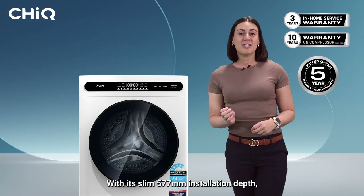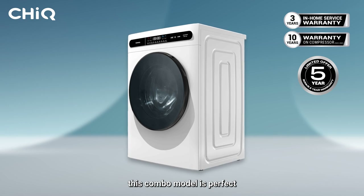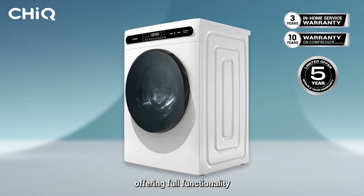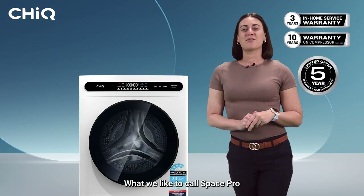With its slim 577mm installation depth, this combo model is perfect for flush mounting in tight spaces, offering full functionality while saving space — what we like to call Space Pro.